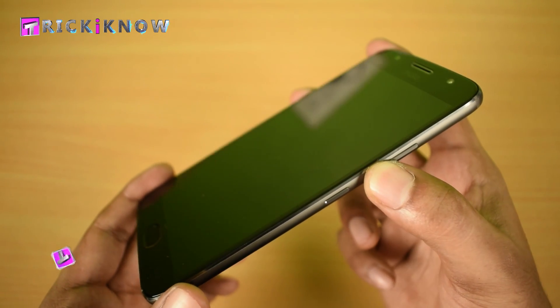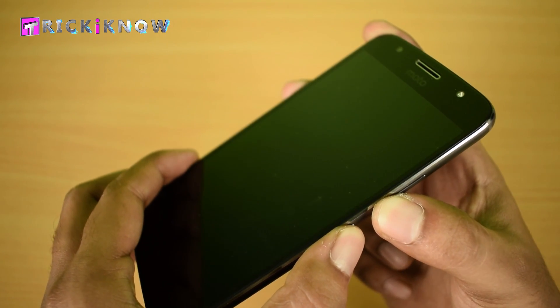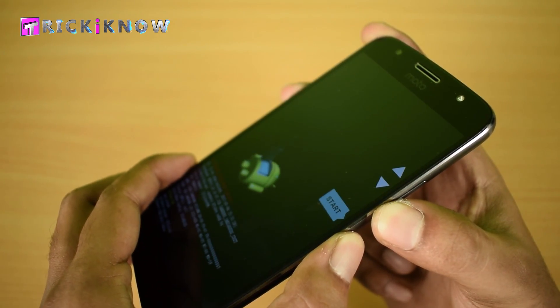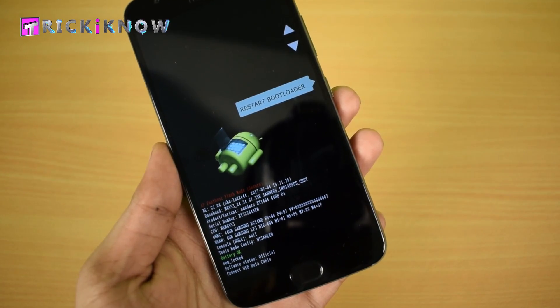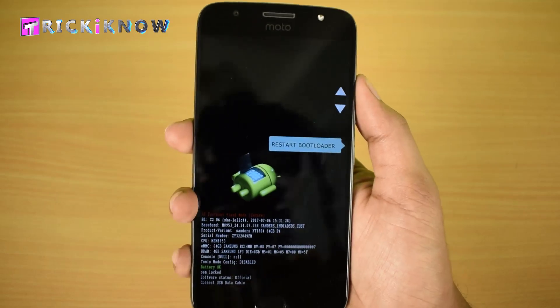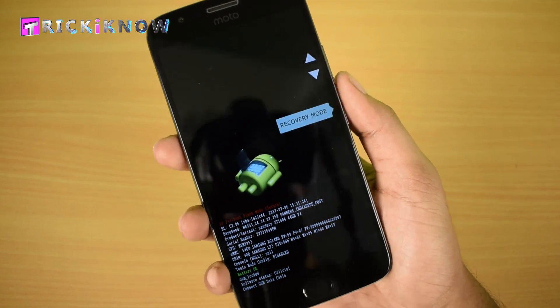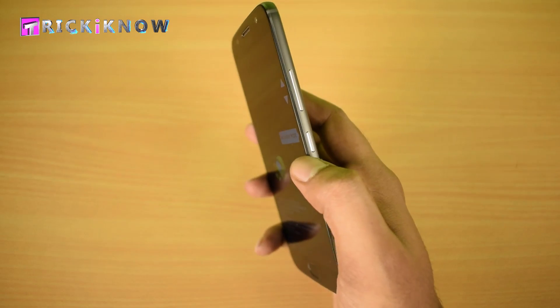Next you will find this screen. Now find the recovery menu by pressing the up and down volume keys. Here is the recovery menu — select it by pressing the power button.